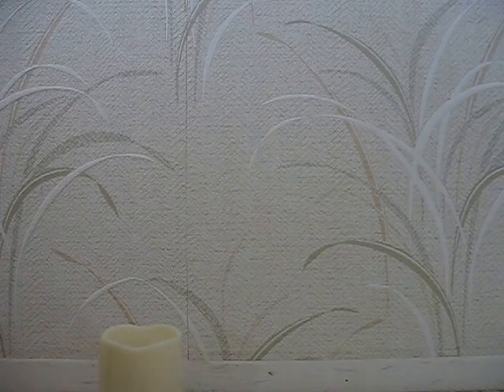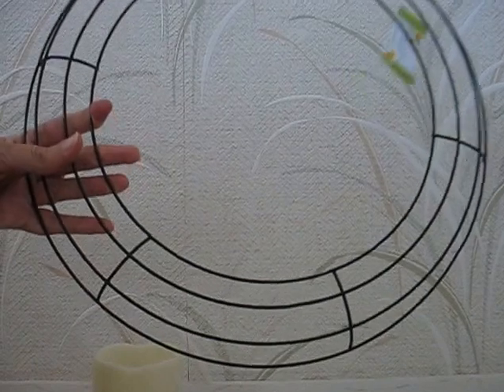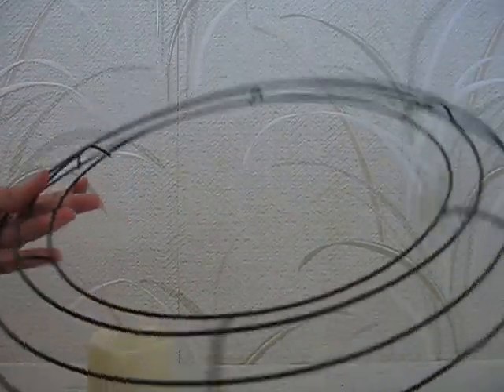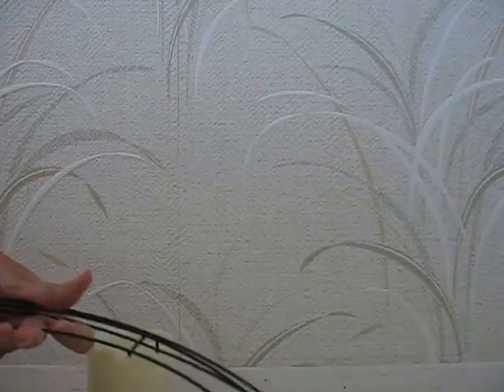So that was my Dollar Tree haul. And I also got this - the wreath form. I don't know what I'm going to do with it, but I thought for a dollar that was a really good deal.